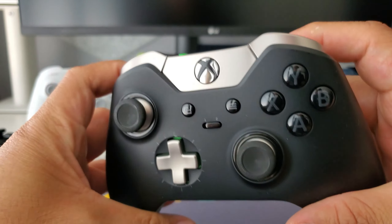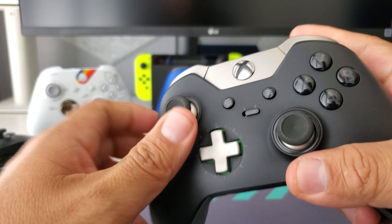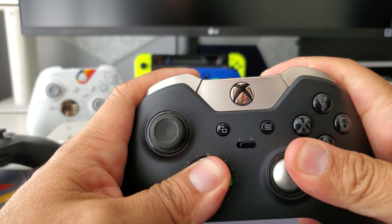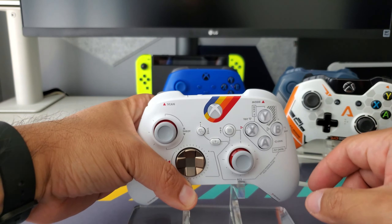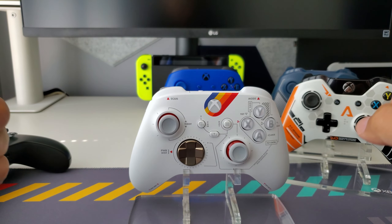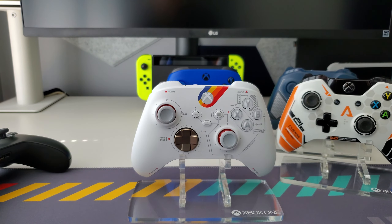Lastly, here's the Elite controller — version one. I kind of regret buying this one; it's not a bad controller but it was a lot of money, and in all honesty I barely got any use out of it. You don't really need an elite controller. But anyway, this video was all about this bad boy — the Starfield controller. I'd say it's awesome, the design fits in great, and it feels really well. We'll see how it holds up. Thank you so much for watching; if I missed anything please feel free to leave a comment, and I'll see you next time.